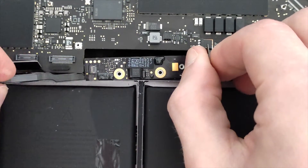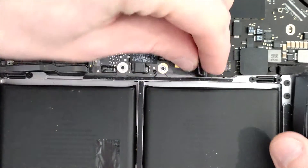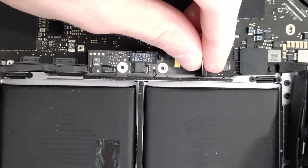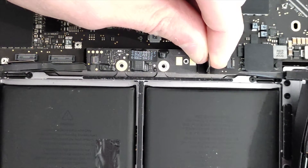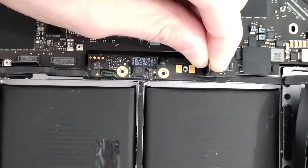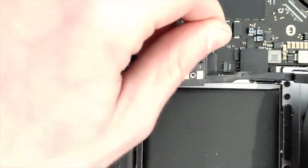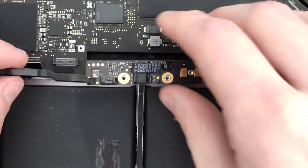Take one part of the cable out just like that — as you can see, one part is loose. Then I work on the second part with the help of guides, lifting the board out slightly and slowly taking out the second part. As you can see, the board lifts just enough and that's how you remove the battery without actually taking the board out.